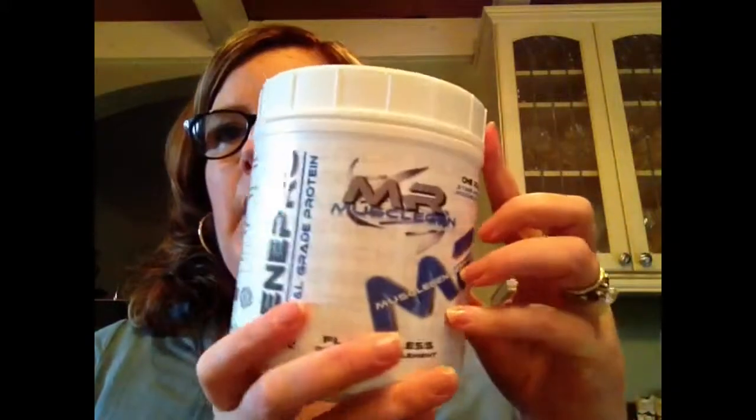Alright, protein powders. This one you'll see a lot of people talk about — it's GenPro and it is flavorless, which doesn't mean completely flavorless, but it doesn't add a ton of flavor to whatever you're mixing it with. I've stirred this into soups on the full liquid phase — it can boost your protein and it has 30 grams of protein per tablespoon, so it packs a punch. I ordered it off Amazon and I'm glad I was encouraged to do that.